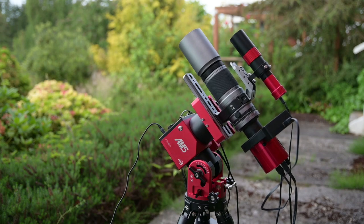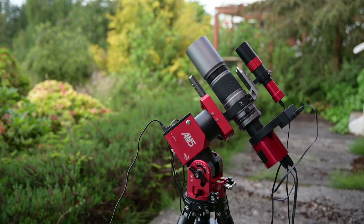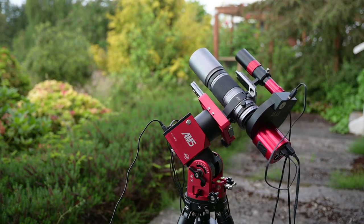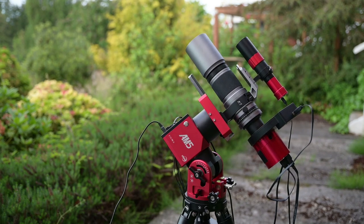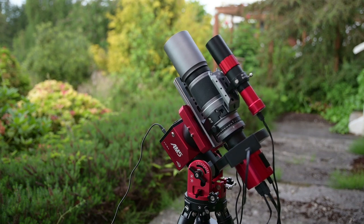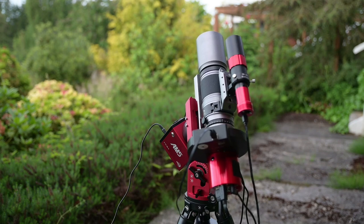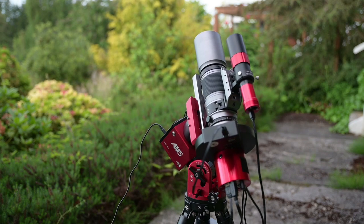There's still more to do — polar alignment, guiding setup, and finding your target. But first, use either the hand controller or ASI Air software to move the mount around freely. This ensures your cables are long enough and won't get snagged, and that a large telescope won't bang into the tripod legs. Find any problems now before it gets dark and things start running automatically. Then return the mount to the home position.